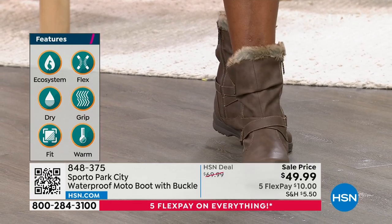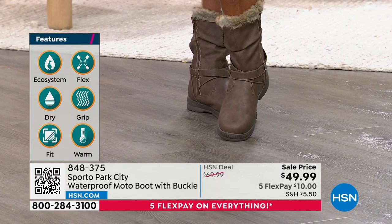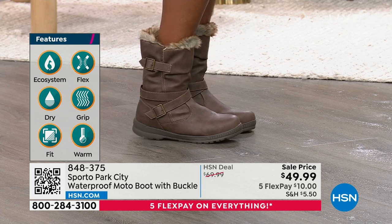And that's the brown. So it's brown or black — very, very popular. This is a brand new markdown. Your item number is 848-375.